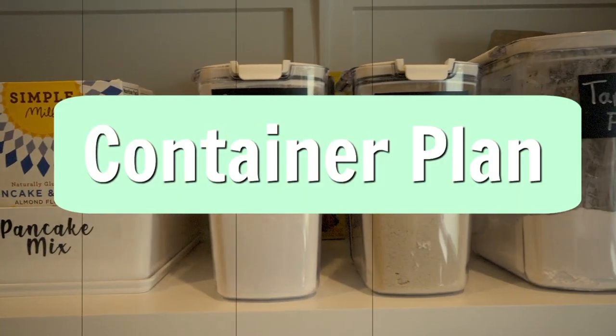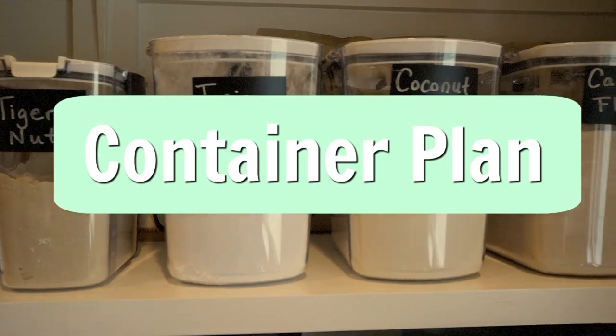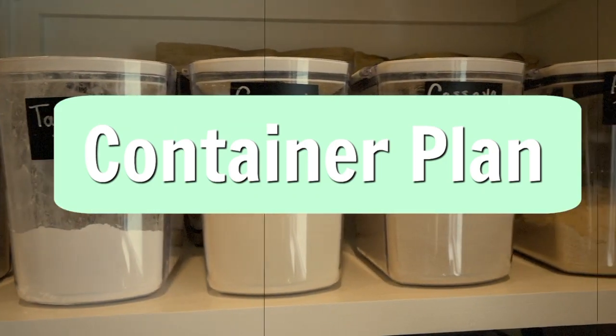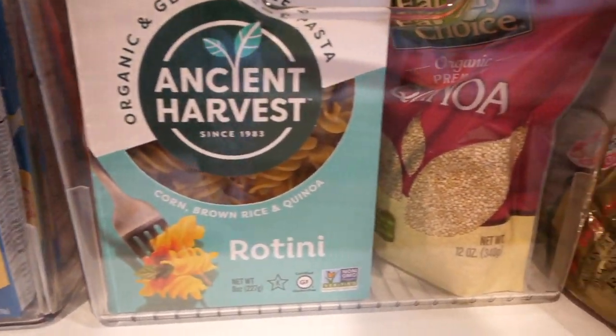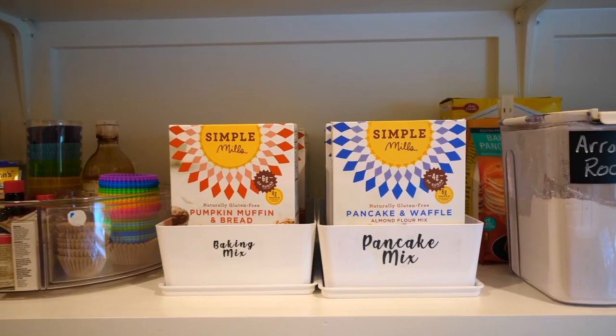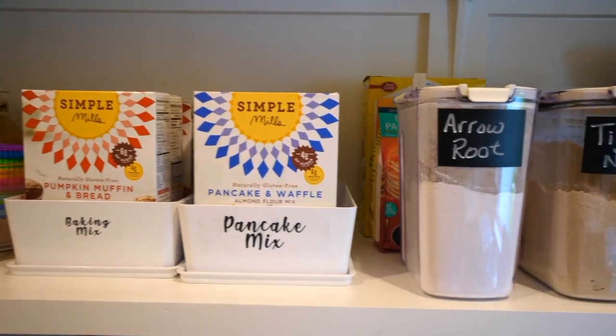Step one is to come up with a container plan. Assess what you already have and what you can use. I already had some clear containers and white containers, so I decided my color scheme would be white and clear.